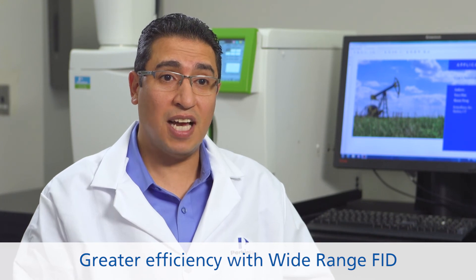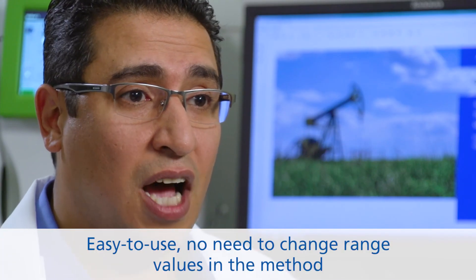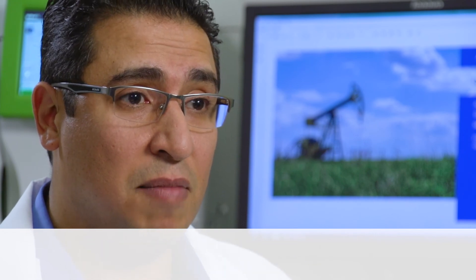Besides the other benefits and features of the wide-range flame ionization detector, you can measure low and high concentrations in a single run without changing any settings in the method.